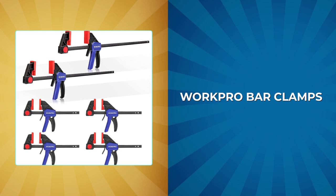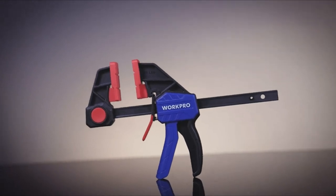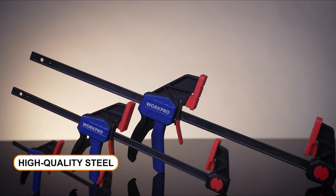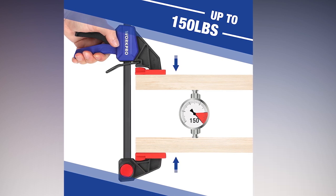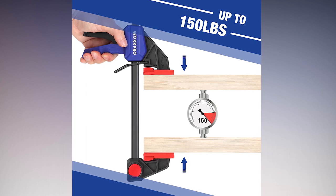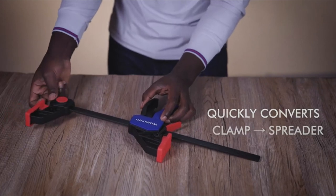WorkPro Bar Clamps. The WorkPro bar clamps are a durable and versatile tool for woodworking and household repairs. Featuring a reinforced nylon body and high-quality steel bars that can withstand heavy use on construction sites. With up to 150 pounds of clamping force, they can hold pressure for extended periods, making them reliable for various applications. These bar clamps have a unique quick-change button design that converts the clamp into a spreader with the press of a button.